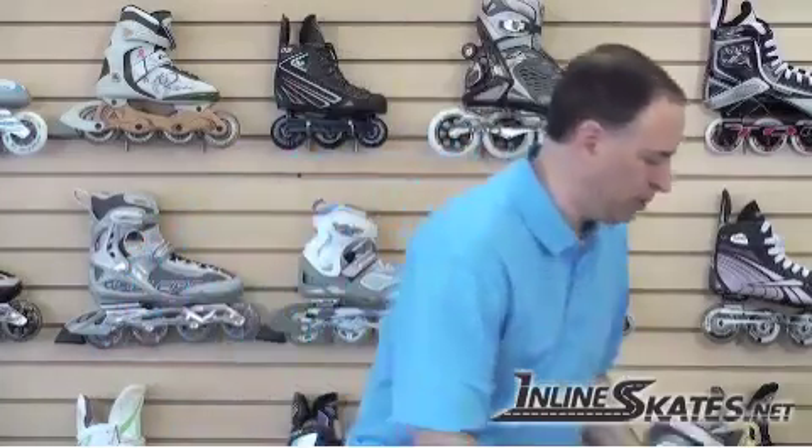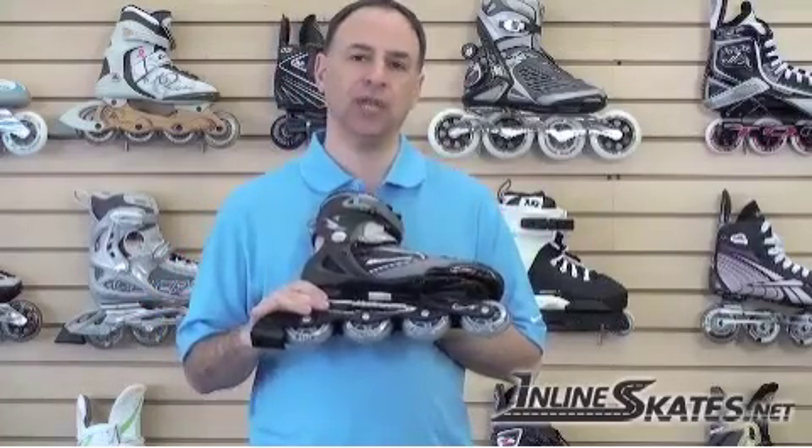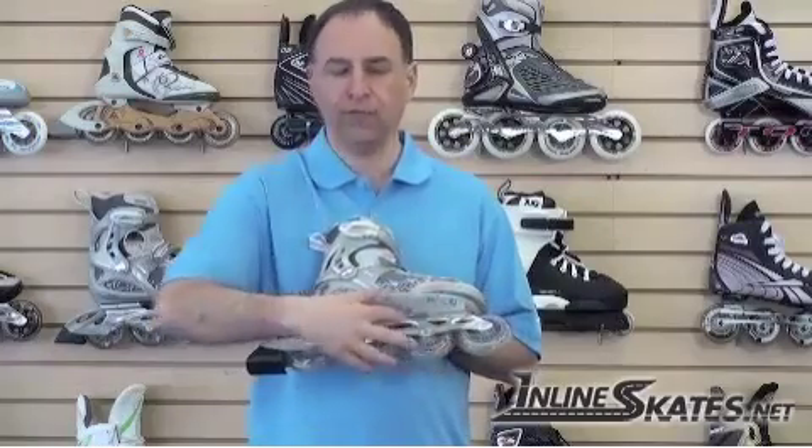The next thing to talk about is the frame — something that people often don't realize is an important feature of a skate. When you start with the less expensive skates, you typically get a plastic or Zytel-like frame. A plastic frame will tend to torque or twist as you start to put more power onto your skates. If you're just a beginner or you want to skate slowly, that may be fine. But as you get better or want to go faster, you're going to want a frame that's more durable — you're going to want to go to a skate that has an aluminum frame. Aluminum is a much stronger frame, and the whole goal of inline skating is to transfer power from your leg directly to your foot all the way down to the wheels. Anything that moves or twists between there — like a loose fitting boot or a frame that's bending — reduces the amount of power and even the amount of control that you have over your skates.